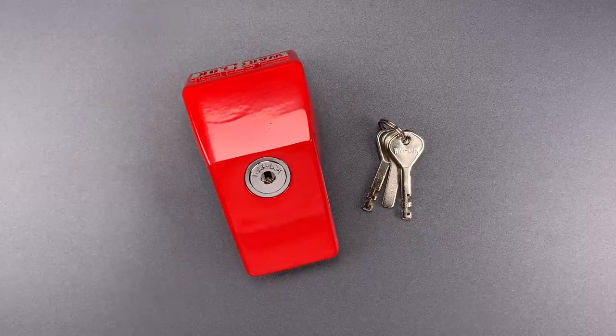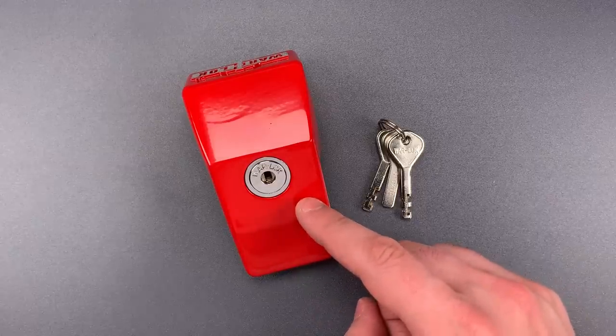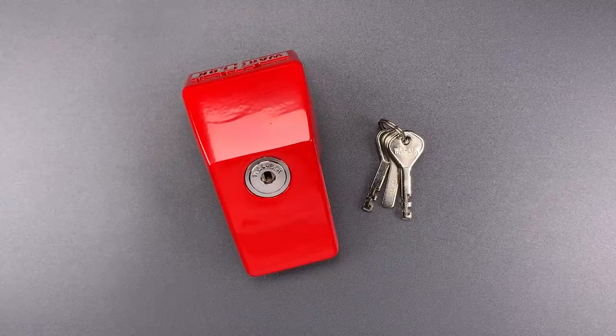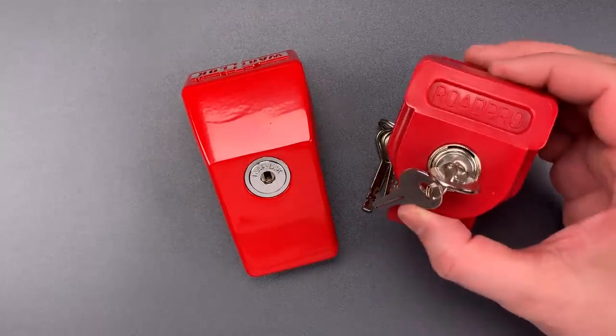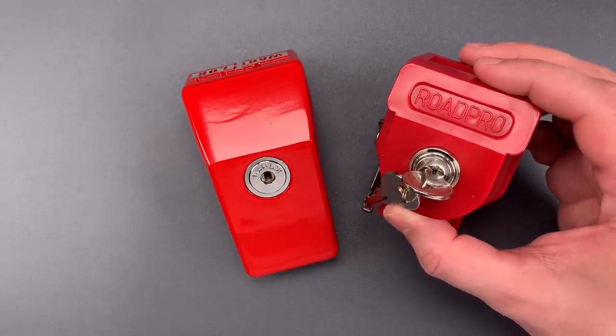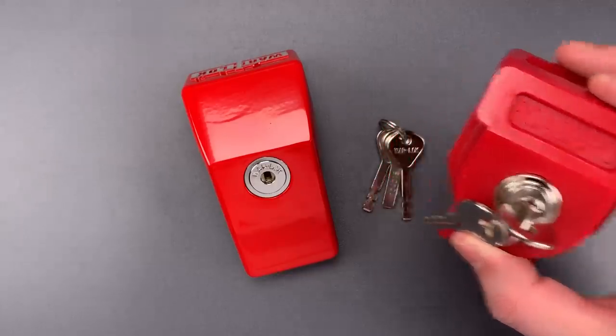This is the Lockpicking Lawyer, and what I have for you today is a Warlock brand tractor-trailer glad hand lock. It is, I believe, the model TGH-10. It was sent to me by Ryan, who also sent me the much lower-security RoadPro glad hand lock. I featured that in video 985, so if you want to see it opened in just a few moments, I'll leave a link to that video in the description below.